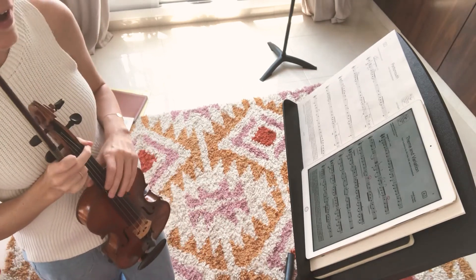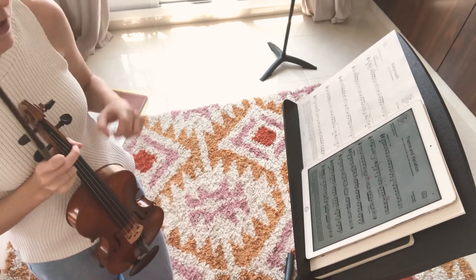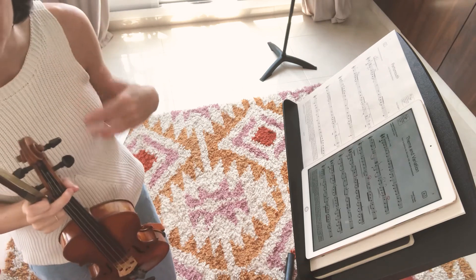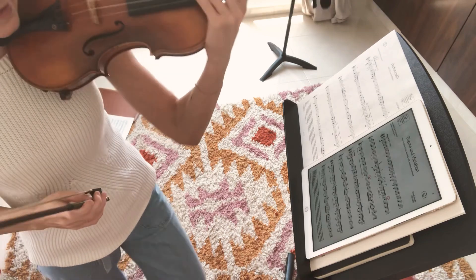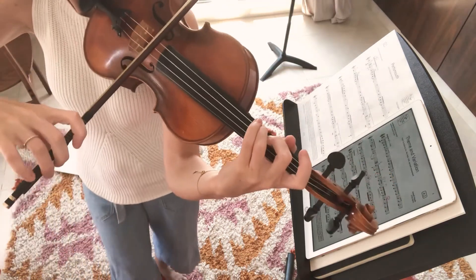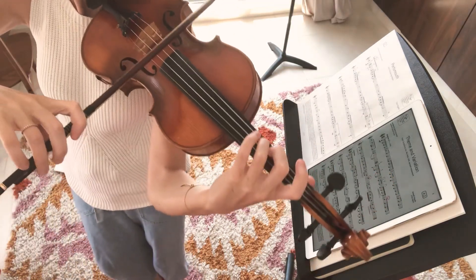So here we are again, Day 5, Theme and Variations by Haydn. We've now done all of the first theme and we started on the variation. So let's just review the first theme from the first line of the page up until bar 15.